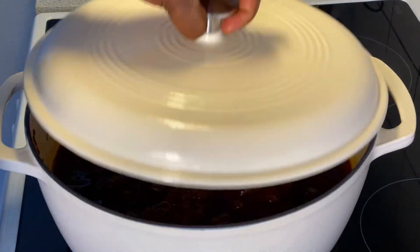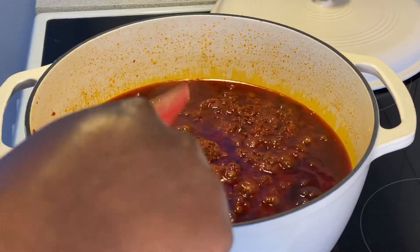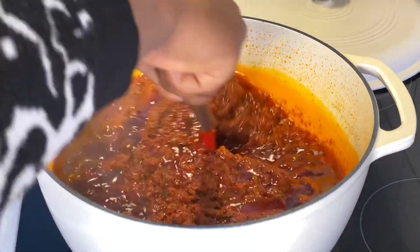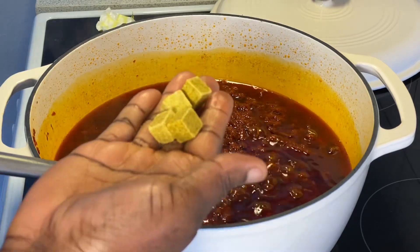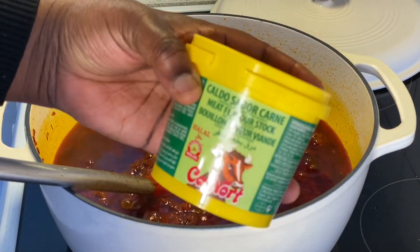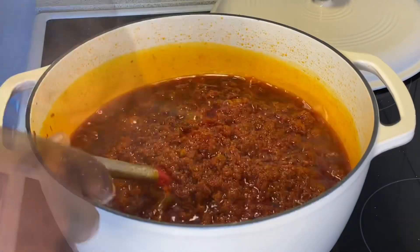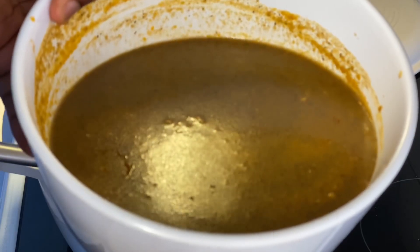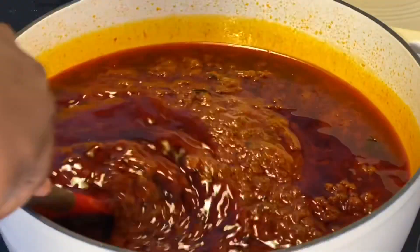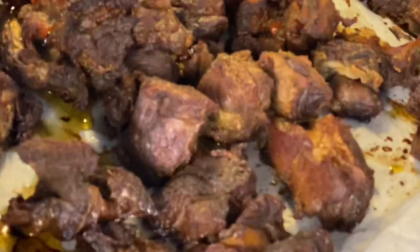Ten to fifteen minutes later I'm back to check the pot — I've been stirring off camera. You can see the appearance of the stew has changed and the oil has separated, which means the tomatoes are perfectly fried. At this point I'm going to break two nut cubes into the stew, and I'm also adding about a tablespoon of meat flavor stock for a very delicious taste. Take your time and mix everything to combine. Now I'm introducing the beef stock we made earlier. Note that I haven't added salt yet because the stock and cubes already contain salt — I'll check once the heat comes out again.